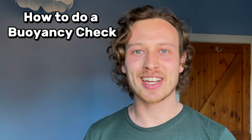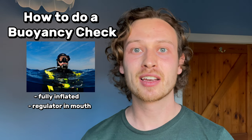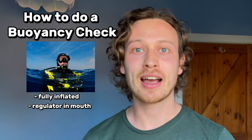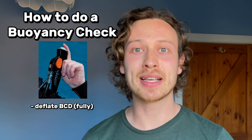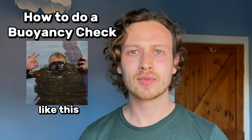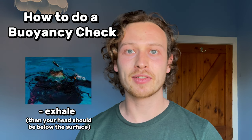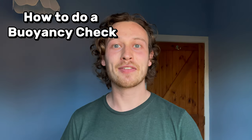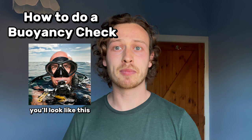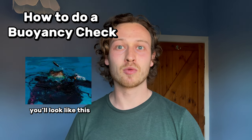Here is how to do a buoyancy check. At the end of your dive when your tank is low on air, you want to be fully inflated at the surface. Put your regulator in your mouth, take a big breath in and hold, then deflate your BCD. If you are correctly weighted, the water should be at eye level. Exhale and your head should sink below the surface; take another breath in and you should return to eye level. If underweighted your eyes will be above the water; if overweighted they'll be below.